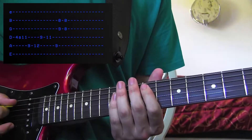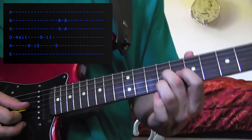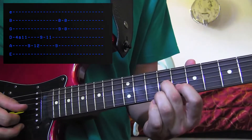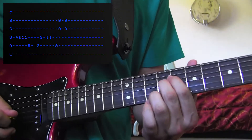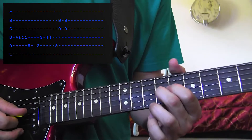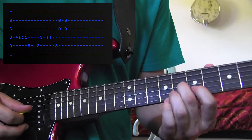You've got it! Now you're going to hit the 9th fret of the A string, jump up to the 9th fret of the G string, play the G string and the B string, but leave the B string open. Slide your middle finger on the G string down 1 fret to 8, and keep the B string open, like so.